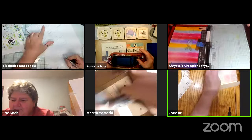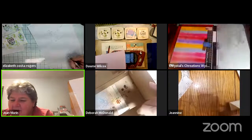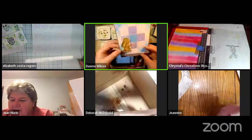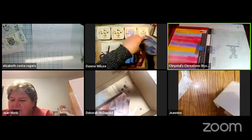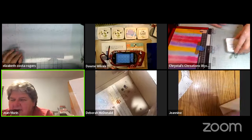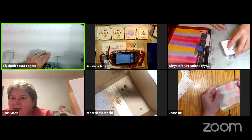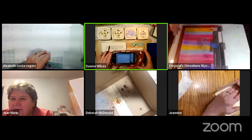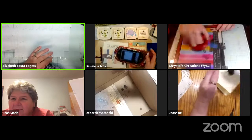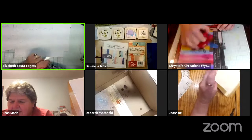Gloria got her birthday card, which is great! Elizabeth is figuring out how to make the cards stand up — you can open it and pull it out from the back. Gloria's birthday was the 23rd — same as someone's husband. Kim in Alaska took a gun and threatened the new printer with harm and it started working. Crystal's background is very springy and spring-like.